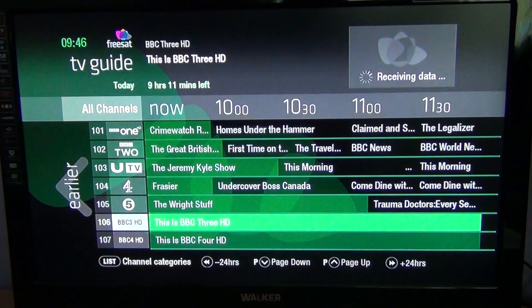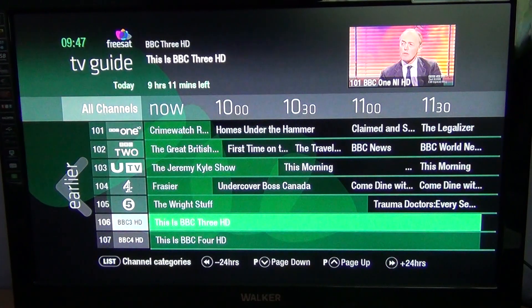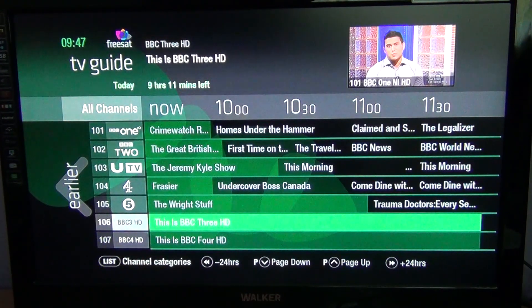Now, this is actually a single tuner FreeSAT HD receiver — it's not FreeSAT+. A FreeSAT HD has a single tuner, while a FreeSAT+ HD has two tuners. With one tuner, you can just record what you're watching, or set something to record while you're away — but you can't watch something else while you're recording.